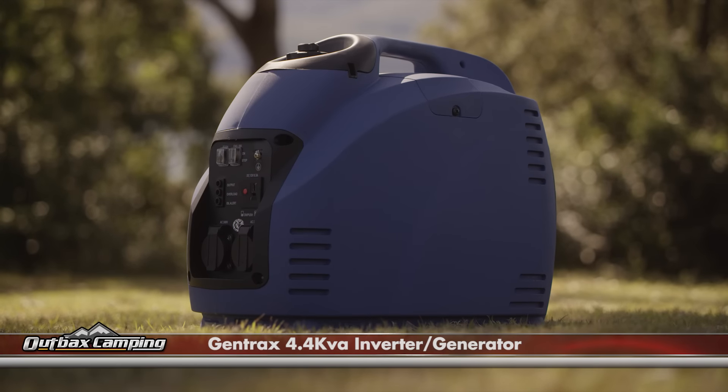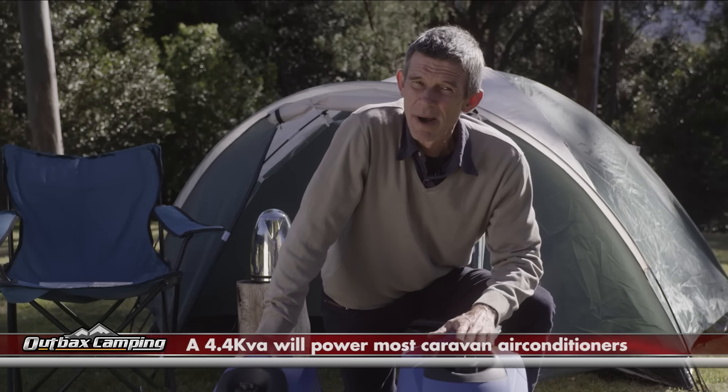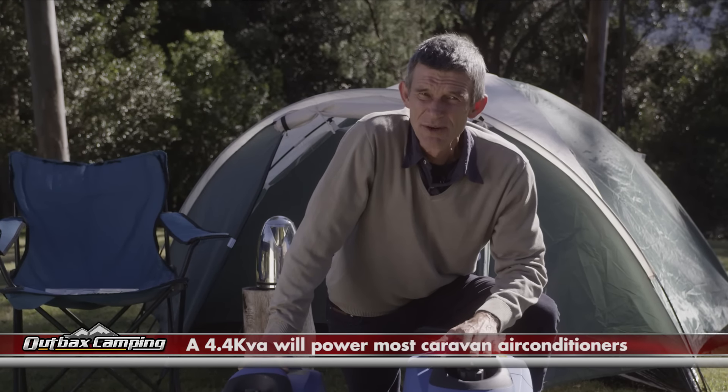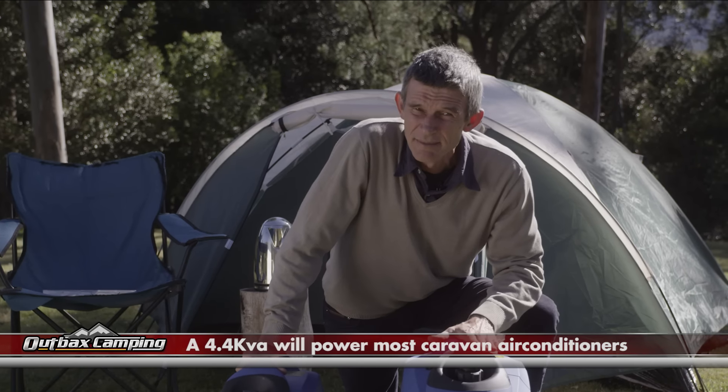They range from our most powerful model, the 4.4 kVA, to our smallest model, the 1.5 kVA. A 4.4 kVA will power most caravan air conditioners under 2.5 kilowatts and all the electronics in the caravan. Now that's some serious power.